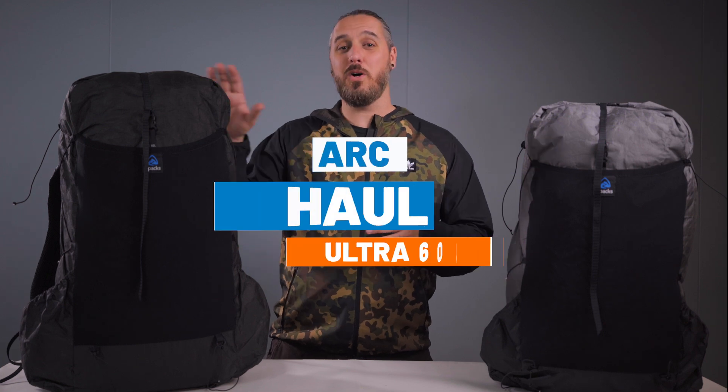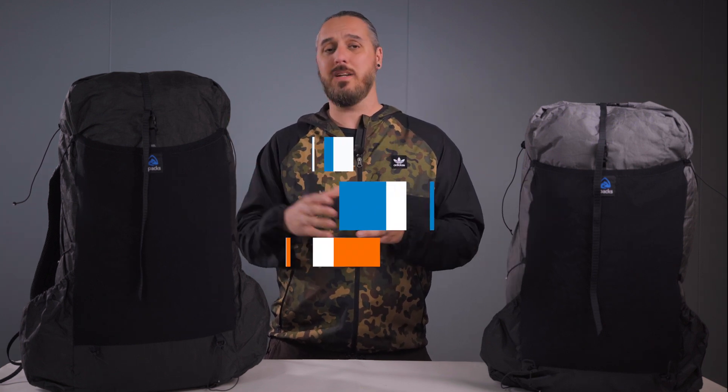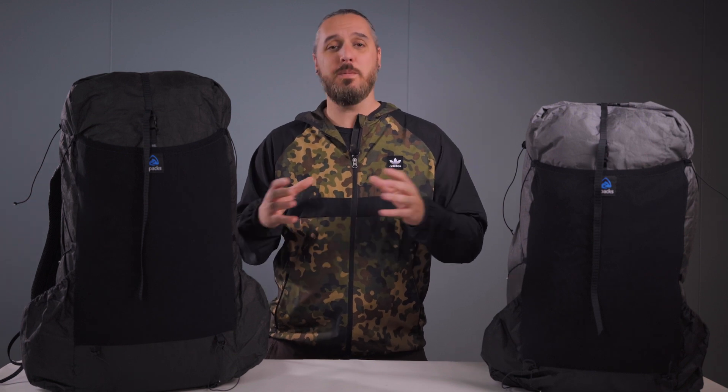Ever since we came out with the Arcol Ultra, we've been getting a ton of questions about the fabric — like what is this Ultra fabric all about? So let me tell you a little bit about it.